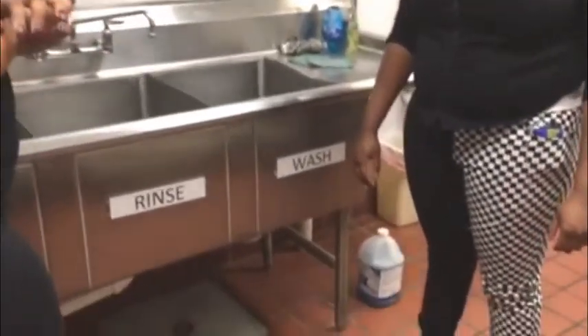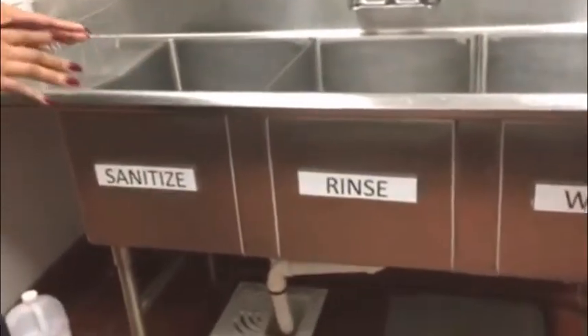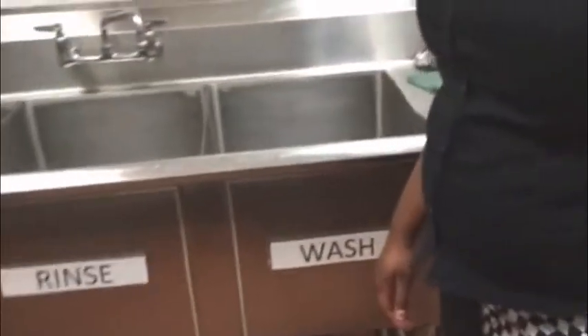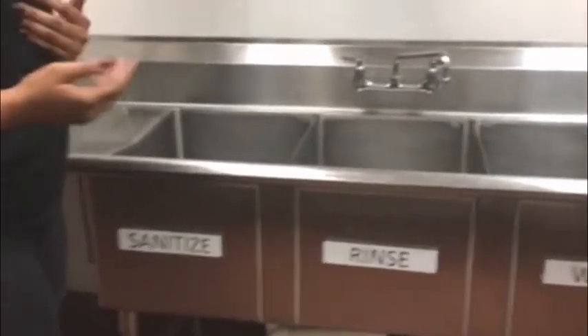Have you ever washed dishes in a kitchen or business before? No, I haven't. It's my first time. Well, I'll be the first one to show you. Today I will be teaching you how to set up our three compartment sink. What we use our three compartment sink for is to wash our big dishes like our hotel pans or our big pots and pans — anything that cannot go through our regular dish wash.